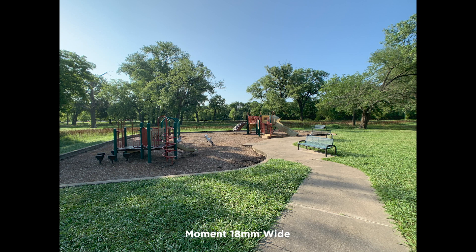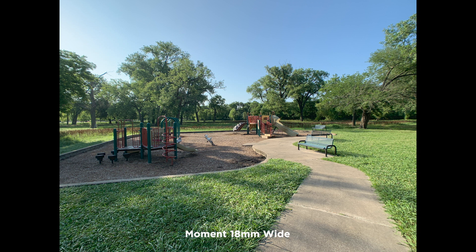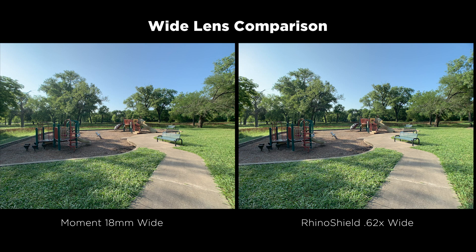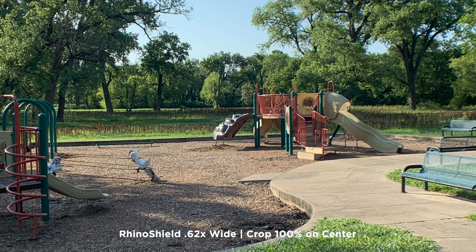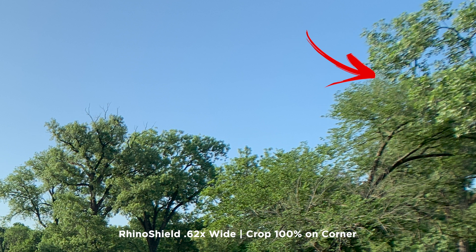Like I did in the Rhino Shield review — I'll put a card and a link in the description — I'm going to use photos here along with video. This is the Moment wide and here's the Rhino Shield. Right away you'll see the distortion; I'm not saying that's good or bad, I'm just saying it's there. Here's a side-by-side comparison cropped in on the center at 100%. Both lenses perform well and are pretty sharp in the middle, but when you start looking closely at the edges it's a different story — they both exhibit chromatic aberration and fringing and almost look out of focus.